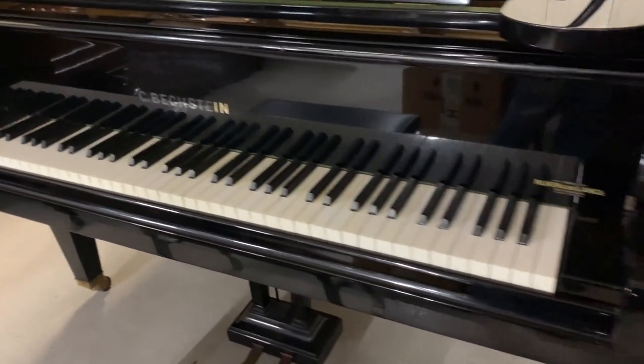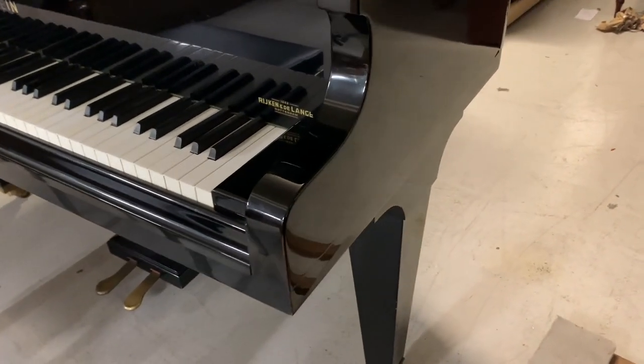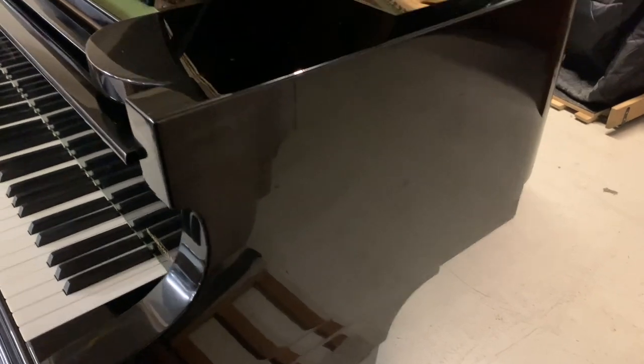I'm just going to have a look around, and this video is not only to appreciate this piano and assess what work needs doing on it, but also to use it as a guide if you're wanting to sell us a piano — the kind of things we'd like to know.